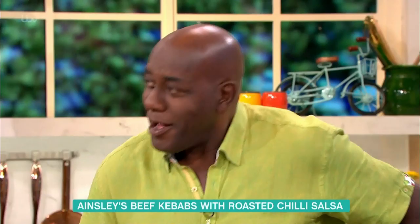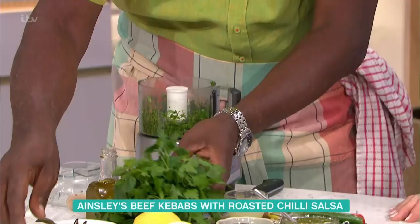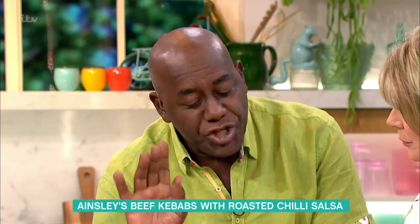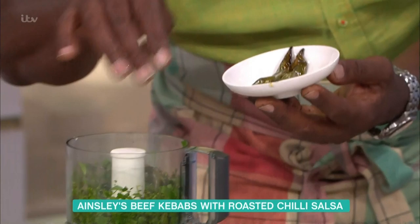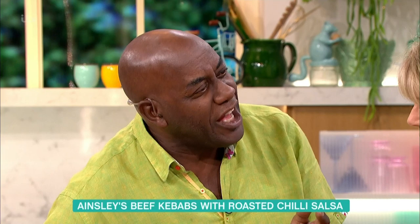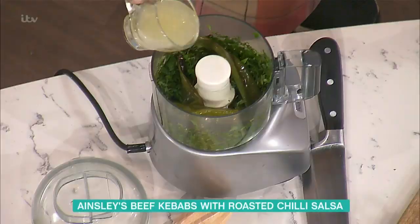Now, what about that salsa? I've got here some fresh mint, some flat-leaf parsley, and my lovely chilies that I've just roasted in the oven. If parents don't want to put them in because it's a little bit too spicy for the kids — why do you roast them? Roasting brings out the sweetness, tenderises them, softens them. It's a bit like roasting garlic — it slightly changes the flavour. We've got our lemon juice going in there, just a squeeze.